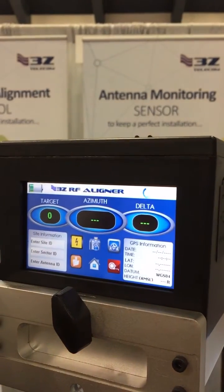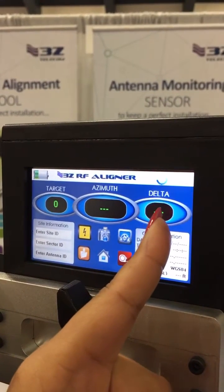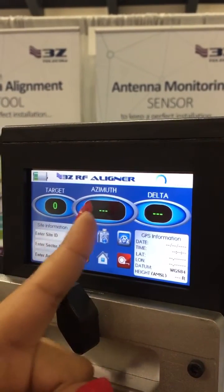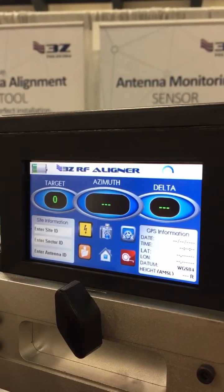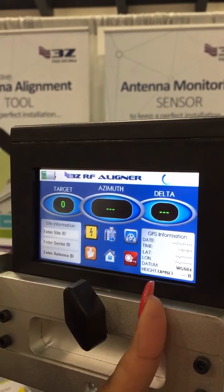Once you enter that information, this displays the actual azimuth of the antenna, and the delta is going to tell you the difference between the target azimuth — where you want to be — and where you are at. Once the delta reaches zero and these two values are the same, you have aligned properly. You can also see on this screen the GPS information, which will be populated for you as soon as the satellites start hitting our GPS ports.